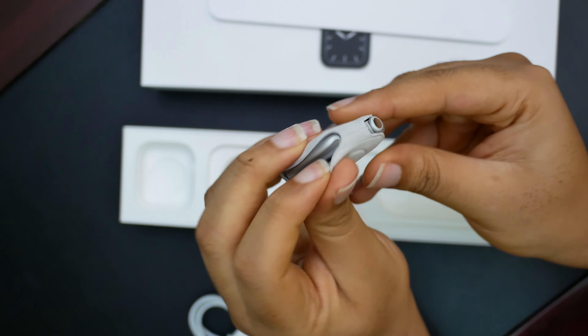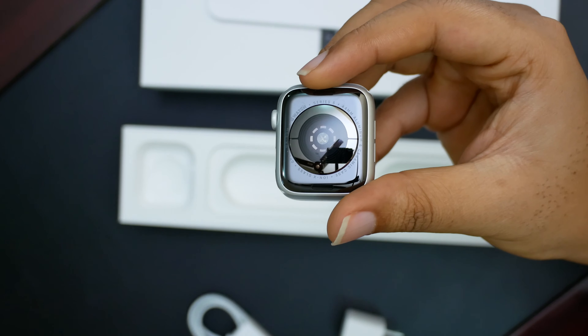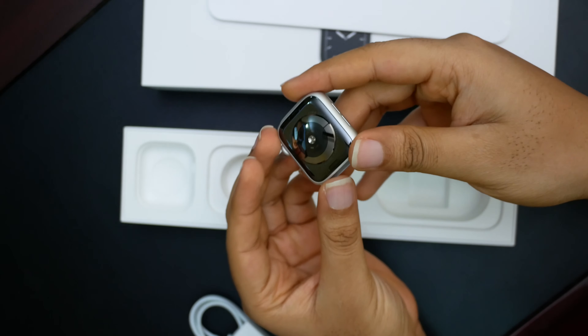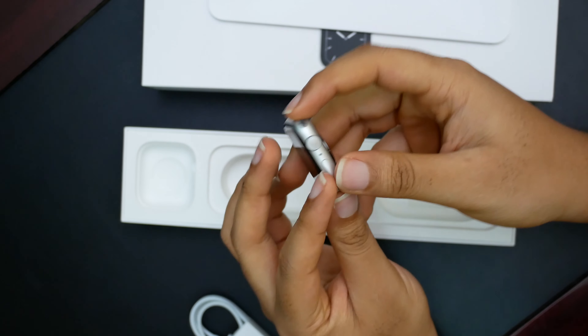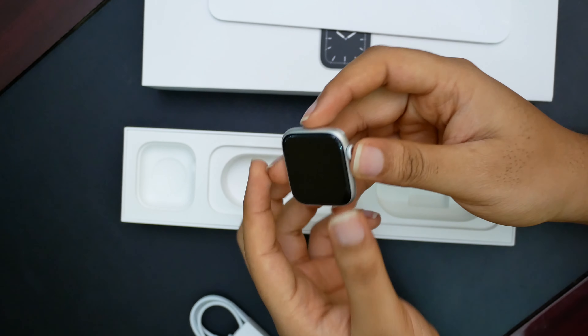Let's get that out. Here it is — of course it's Series 5, 44mm. I actually did not plan to get this one; I wanted the space gray or black one. However, it was on sale and this was the only color they had left.